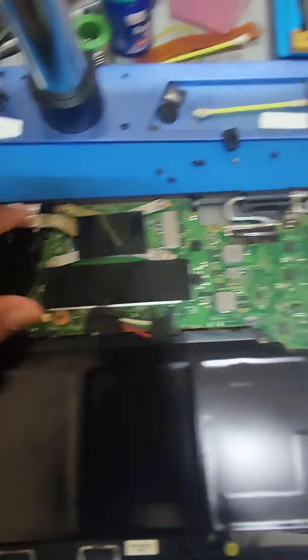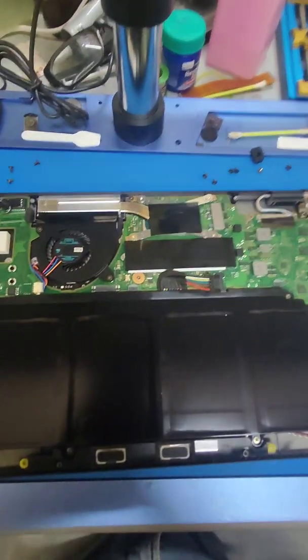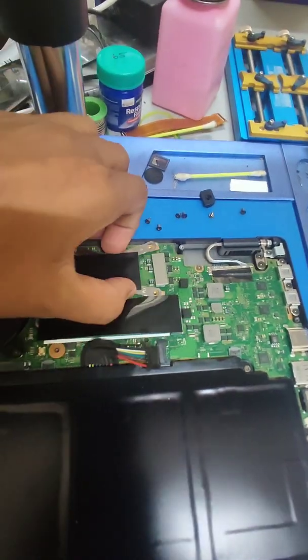To access the heat sink, you have to remove these four screws. Once the screws are removed, you can simply pull it out.